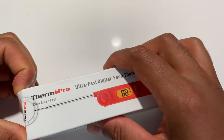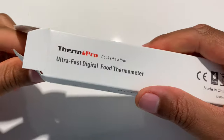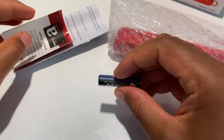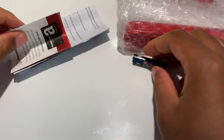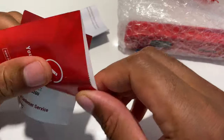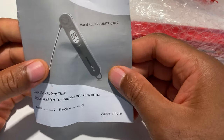I'm going to go ahead and open this up. Inside there's a battery, and some things such as a discount code, something about the warranty, and of course the instructions, which I'll read a little bit later.